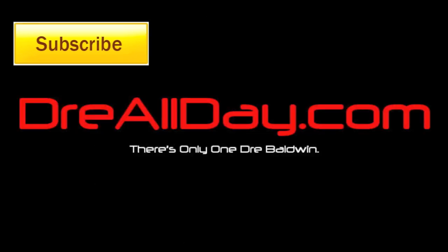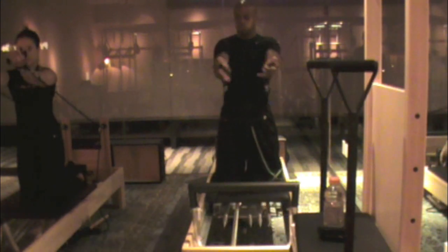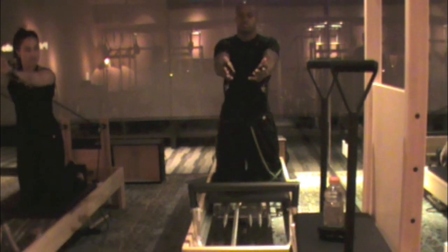Straight all day. StraightAllDay.com. Open. Bring it back in, into the center. Press it straight out and to the side.